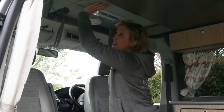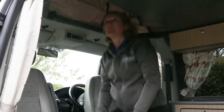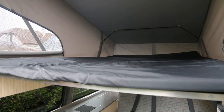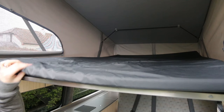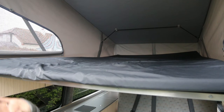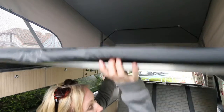When everything's unclipped, literally just give it a push and the roof goes up. The next thing to show you is the bunk base - there's a mattress topper on top. This is what we give you if there are people sleeping up in the roof space. To lift the bunk up, press the bottom of the bed and push up.